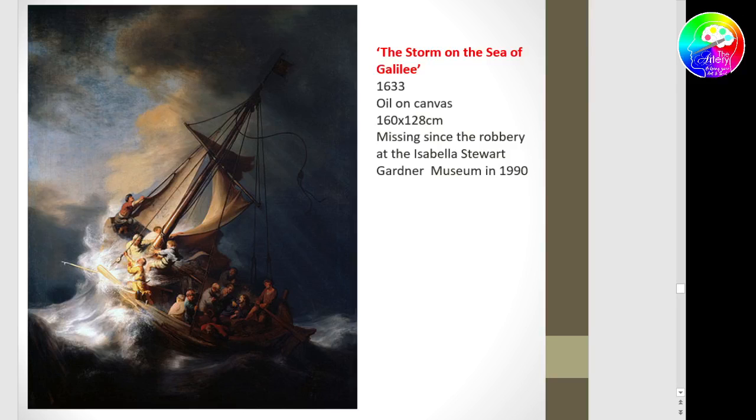This painting — The Storm on the Sea of Galilee — has been missing since 1990. I think it's beautiful. You can see the dramatic lighting: the storm and the one shaft of light illuminating the boat. This will be the scene where Christ calms the storm, but that's not yet happened. It's so dramatic — yet not available. It's in somebody's attic or hidden away after it was stolen from the Isabella Stewart Gardner Museum in 1990. I don't think it's actually been found — it's still missing.